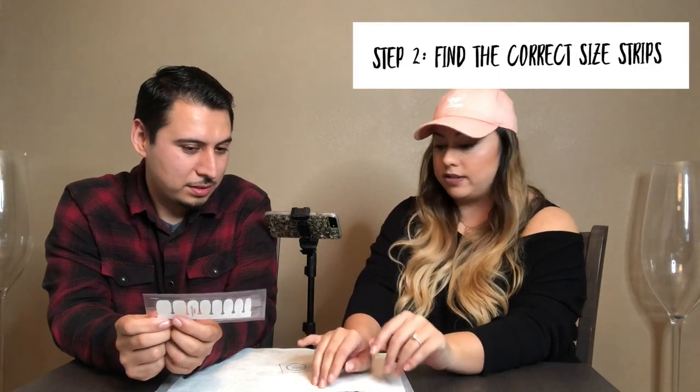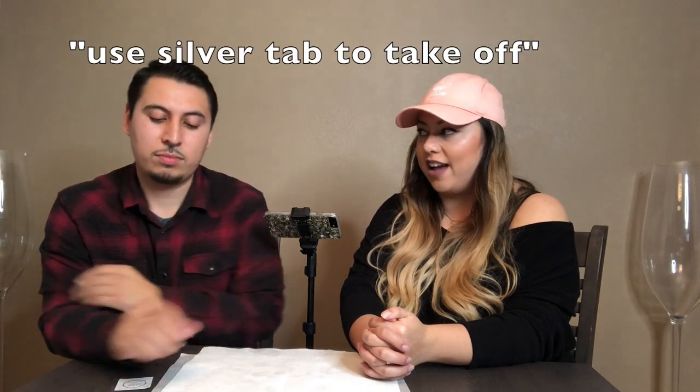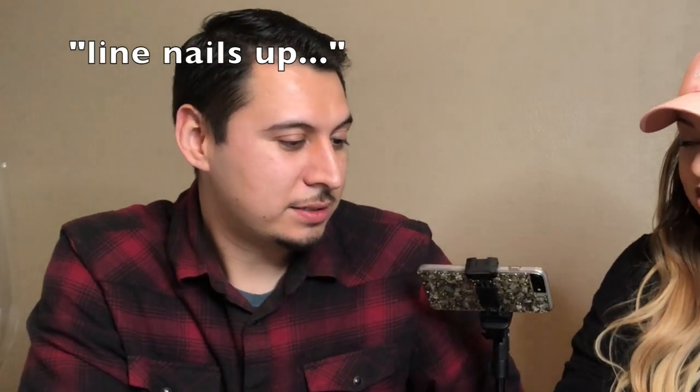I'm only going to explain it one time, and then you're on your own, so you might want to listen. You might want to take some notes. You're going to open it up, find the correct size for each of my fingers, prep my nails with the prep pad, and apply the strips to each nail. You remove the clear plastic cover, use the silver tab to take it off from the back, get rid of the silver tab, line the nail strip up with my finger — do not go over the cuticle. Once the nail is pressed on, you rub it on, and then you use your own nail to perforate the ends off. I don't pay attention. It's your fault.